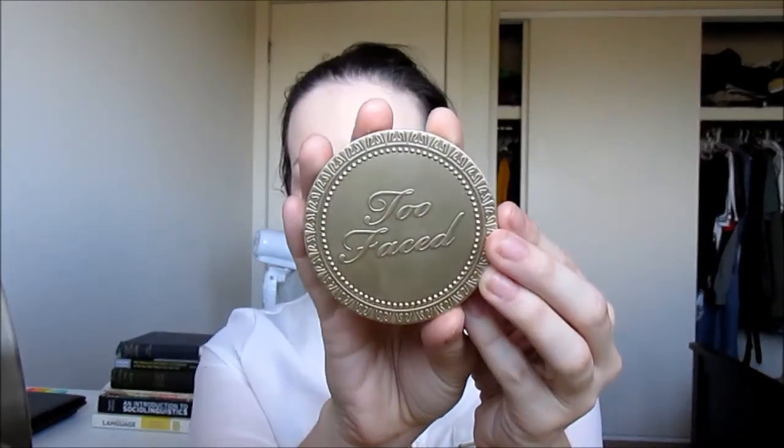Now I'm taking the Too Faced Milk Chocolate Soleil Bronzer on a kabuki-type brush and I'm just going to bronze up my face. I didn't want to contour today because I was just going to see my Nana, and Nana wouldn't really understand if I had two brown stripes on my face, so I'm just going to create a more natural look for today.